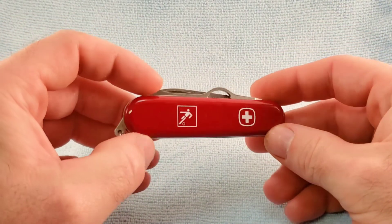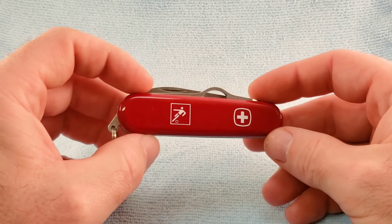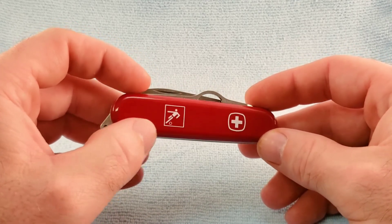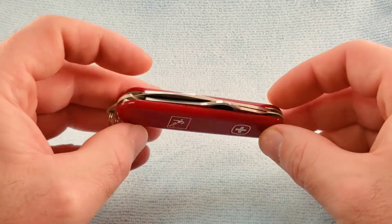This comes with the standard synthetic scales. As already noted, it has the footballer image screen-printed onto there, so it's not hot-stamped or anything — it is printed.